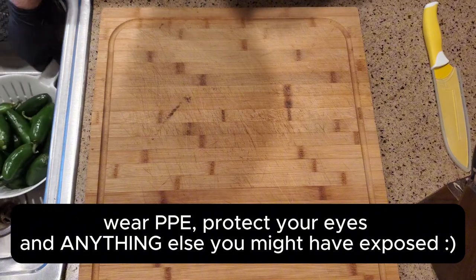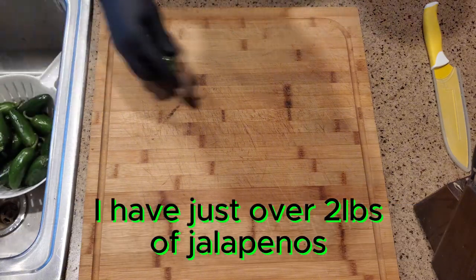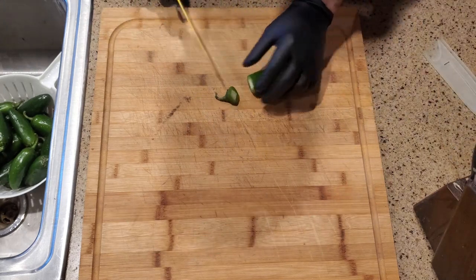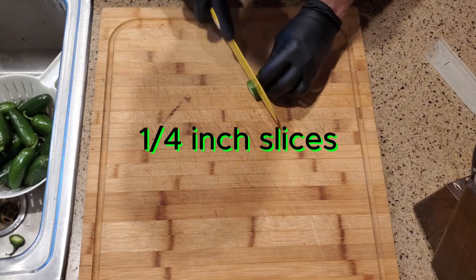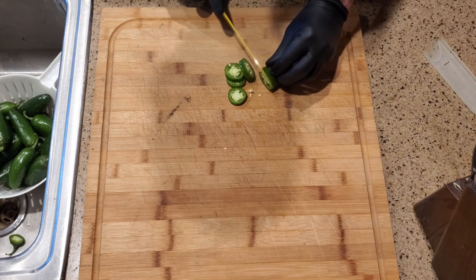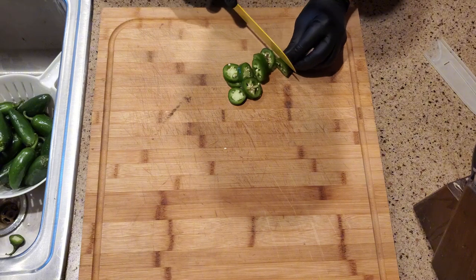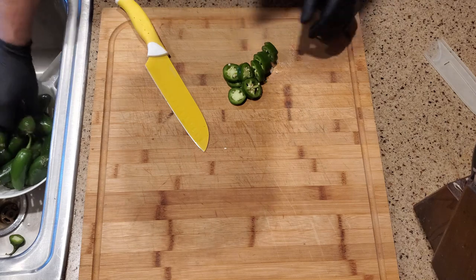Any kind of glasses will do. Rinse off your jalapeños and get to slicing. You just want to make about a quarter inch slices, seeds and all. Get down to that little end piece and just toss that away.